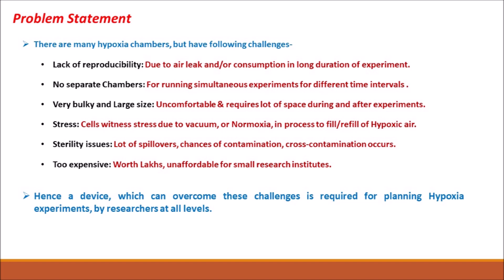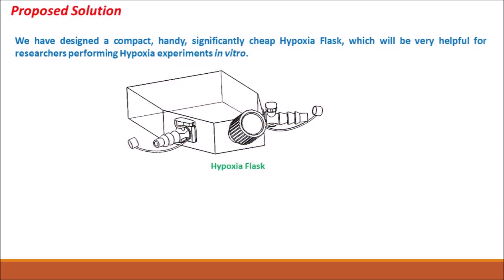Hence, a device which can overcome these challenges is required for planning hypoxia experiments by researchers at all levels. So we have proposed a compact, handy, and significantly cheap hypoxia flask which can be an alternate to the hypoxia chamber.